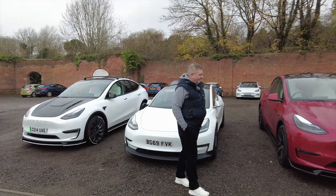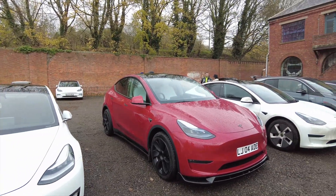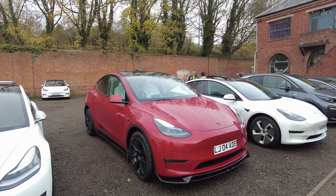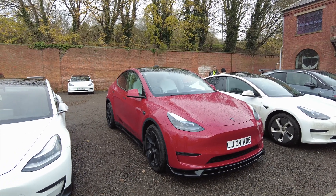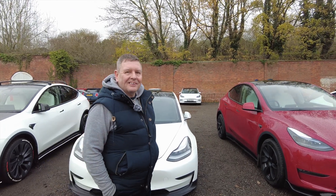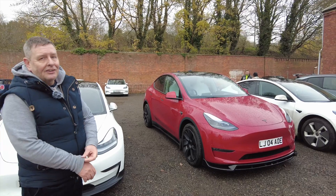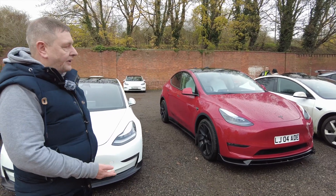Sandwiched between two Tesla Model Y's, we've got Aid here — he's going to take us through the mods he's done on his Model Y. It was at our EV meet in Leicestershire but we didn't have time to go through the mods, but tell me what you've actually done to your car because I love it — I think it's cool.